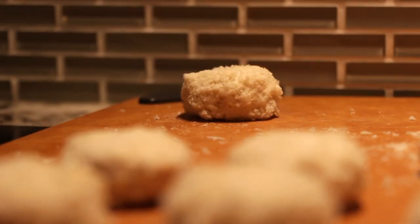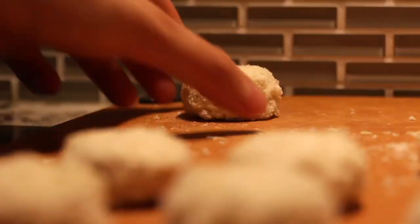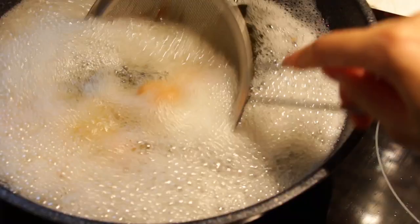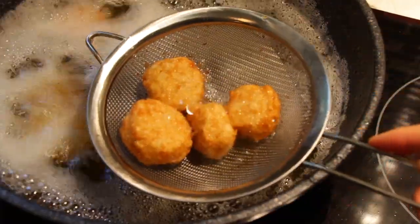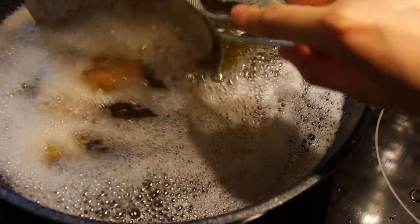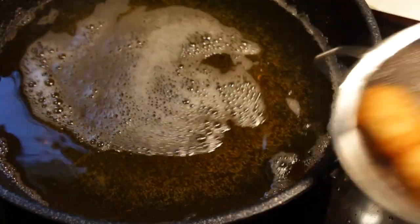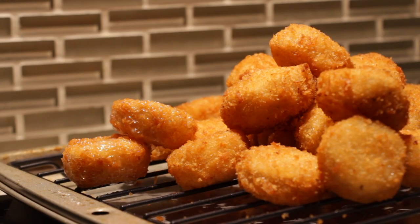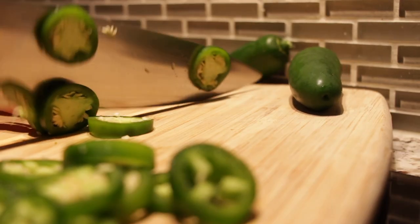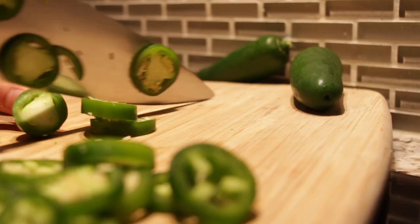Once your mushrooms are golden brown, transfer them to a wire rack. While we wait, let's make a quick dipping sauce — today I'm bringing out the big guns: jalapeño peppers. Finely dice them because nobody wants to bite into a giant jalapeño chunk.